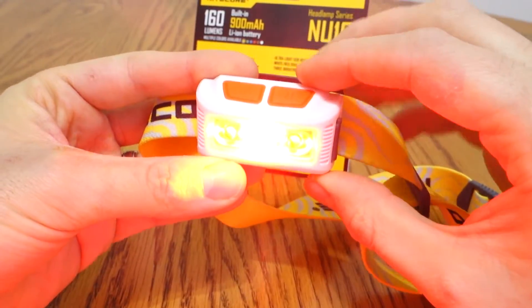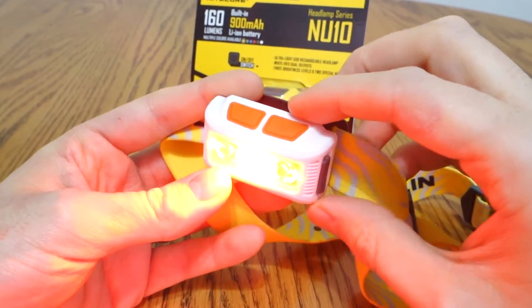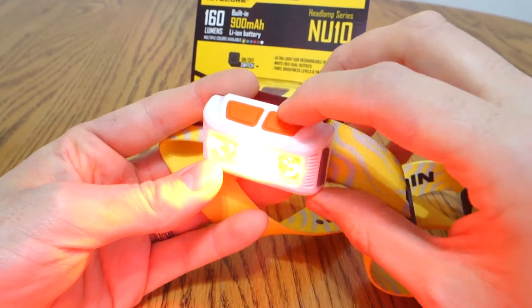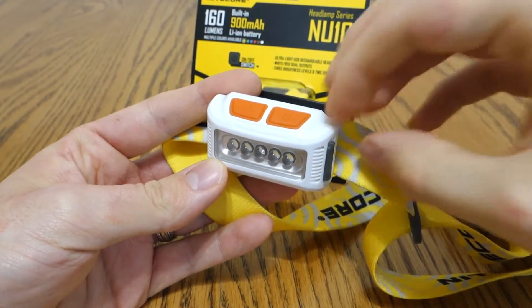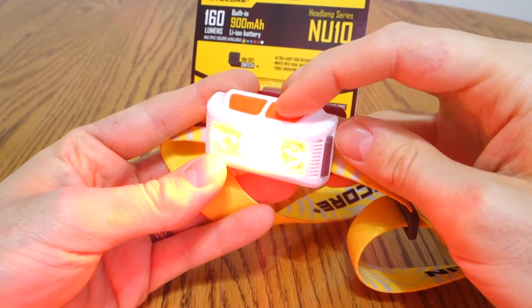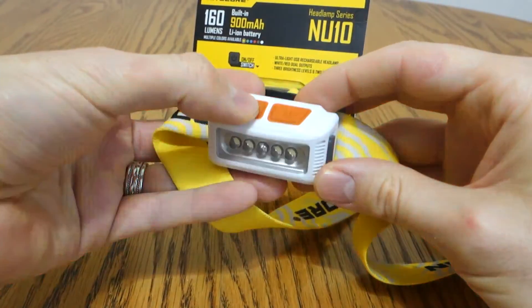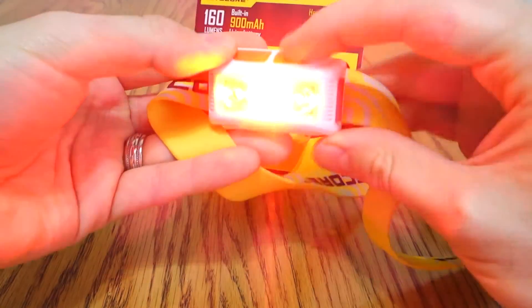Pushing the red light button brings it into red light mode — this is one of the brightest red LEDs I've seen in a headlamp or any flashlight yet. Waiting three seconds in any mode will turn the light off if you push the button again. Click it once for steady, click it twice for blinky mode. You can switch back to the primary mode by pushing the power button without it turning off, so you can go back and forth.